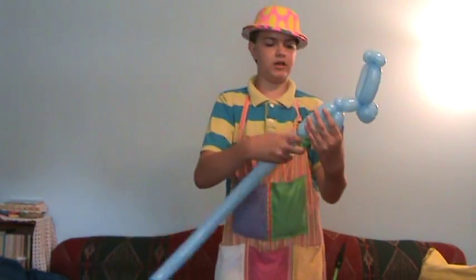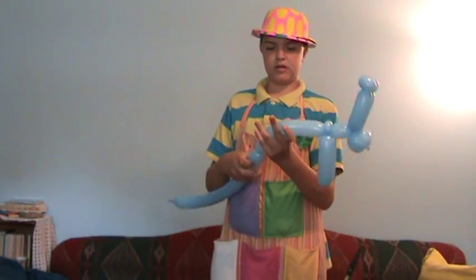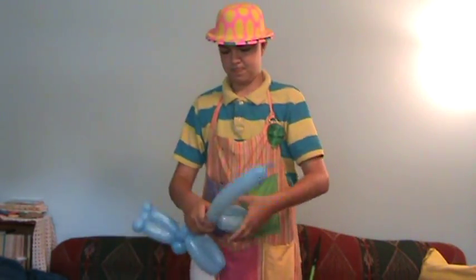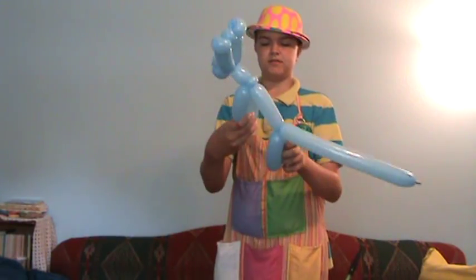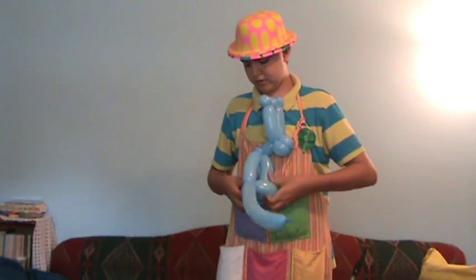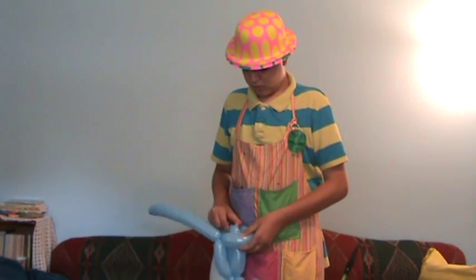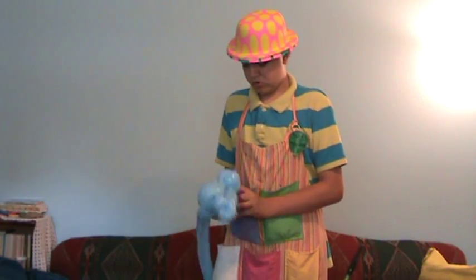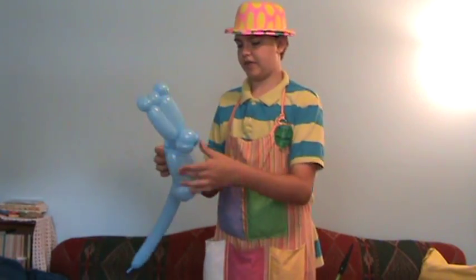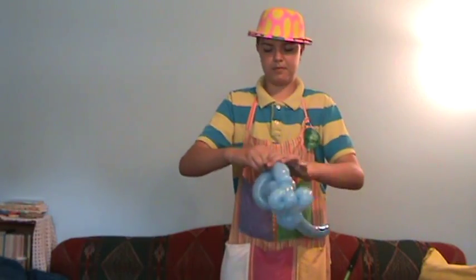Then make about a five inch bubble and two four inch bubbles. Take your seven inch bubble and tuck them into your four inch bubbles like that. Then take your rest and make a pinch twist.